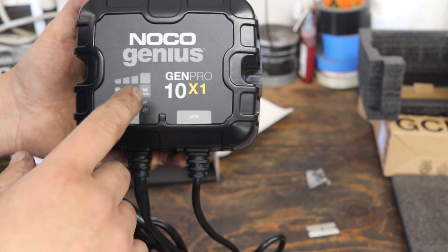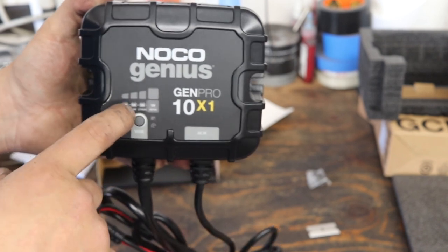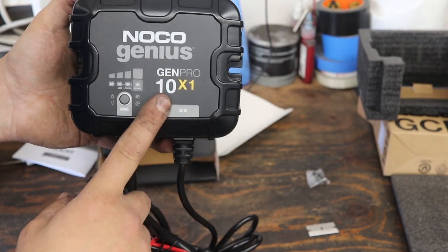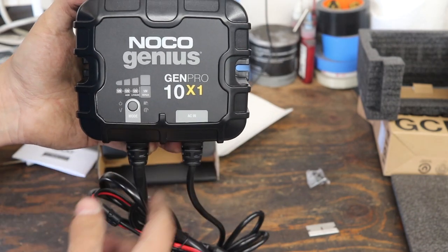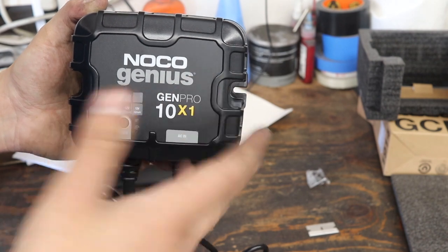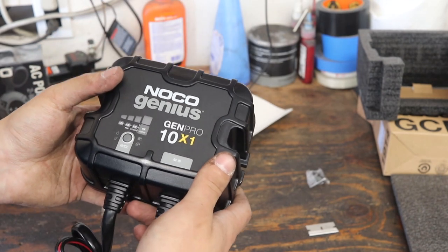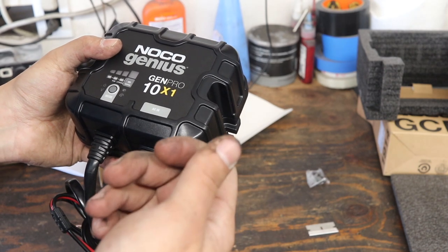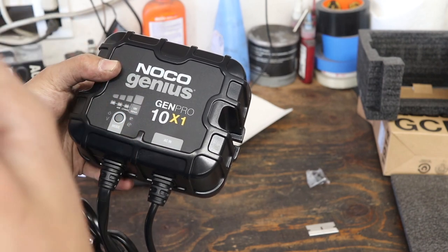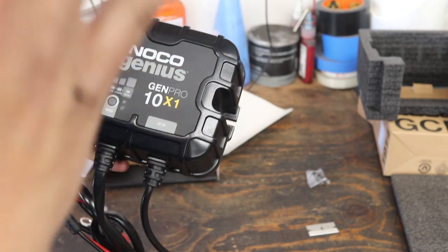Something else that's cool is that it has memory. It'll remember what mode you left it on, so you don't have to pick AGM every time — if you select AGM, as soon as it gets power, it'll go back to AGM. This model is the 10-amp, one-bank version, and it should be able to charge my 92 amp-hour battery in about six and a half hours according to the data sheet. That's easily an overnight plug-in, which is nice because if I don't quite fully charge my battery on my way back from a trip, I know my battery is going to be topped up any time I leave and unplug the van.